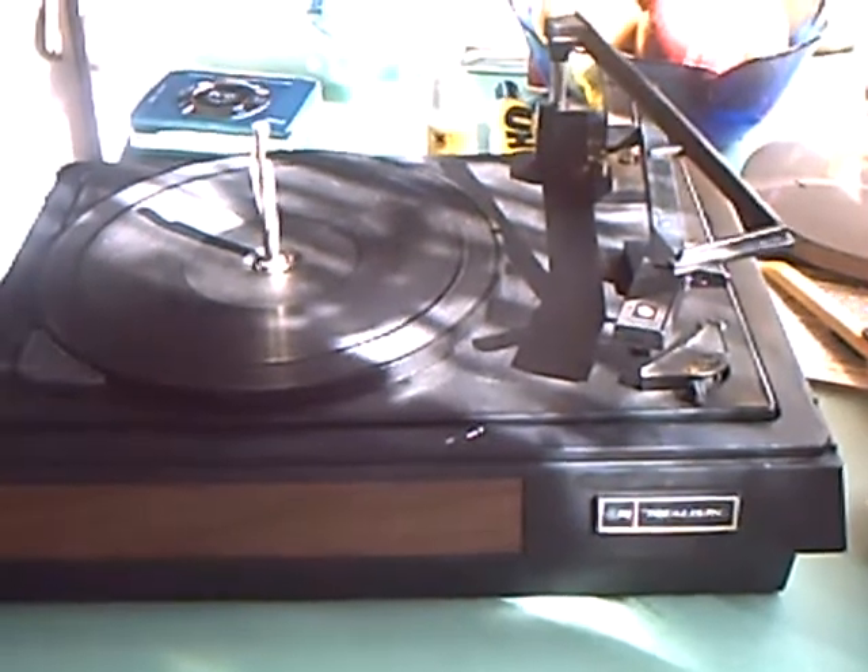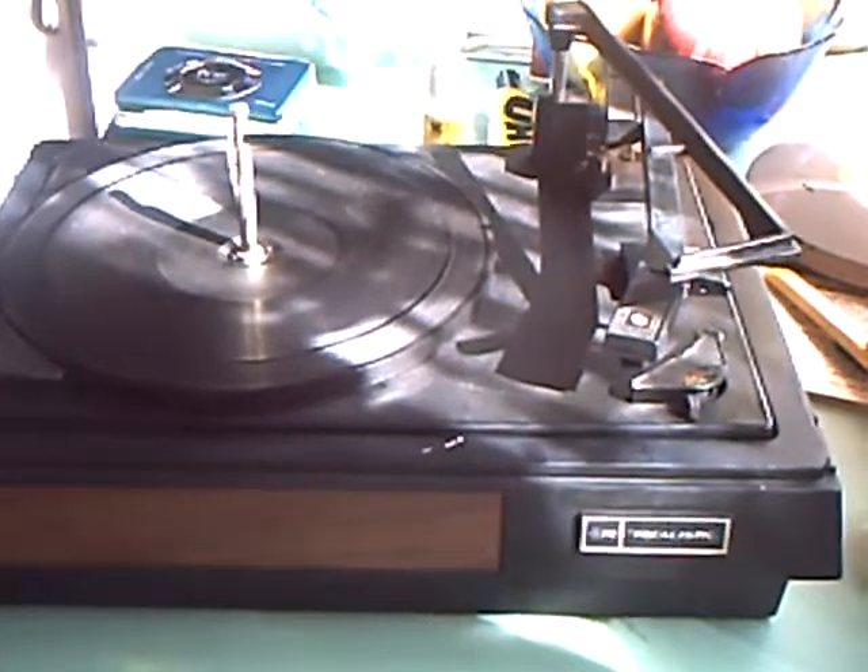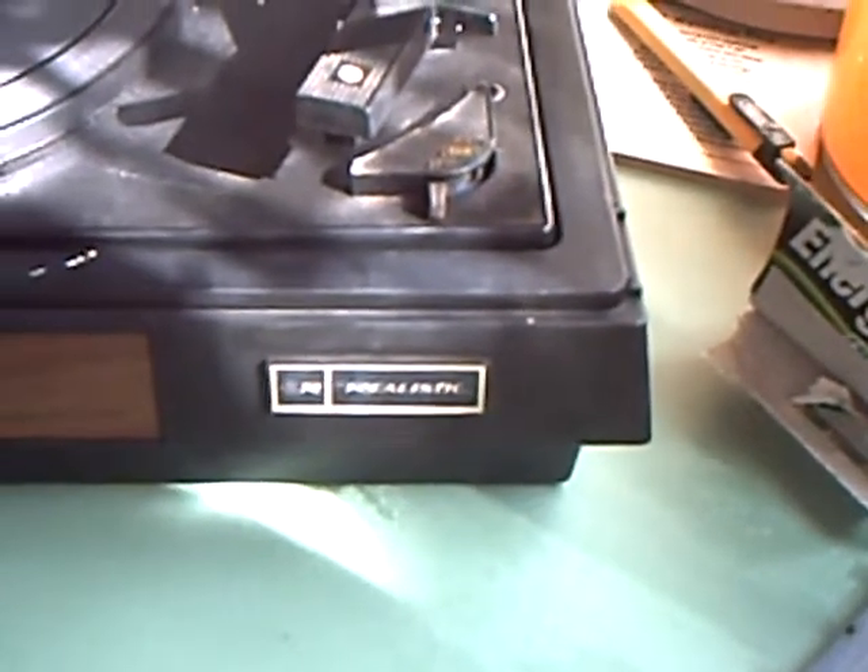Well, you don't see one of these every day. This is a miniature BSR deck under the Realistic name, which we knew in England as Tandy, or Radio Shack in America. As the last rites had been read for them, I thought it was appropriate, on the 4th of July, to bring this little one of Adam's out.